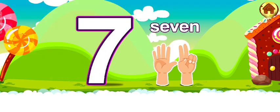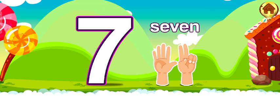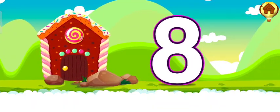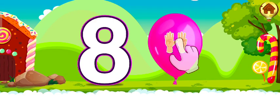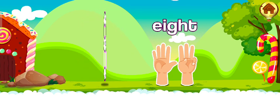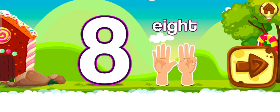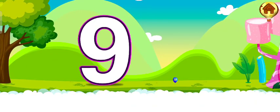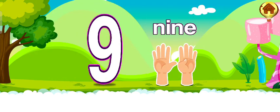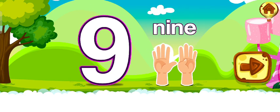Seven. Seven fingers. Eight. Eight fingers. Nine. Nine fingers.